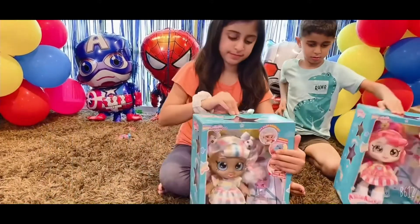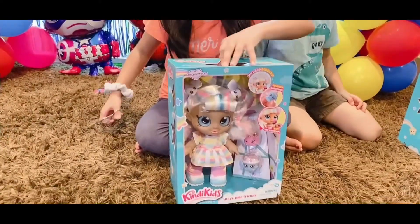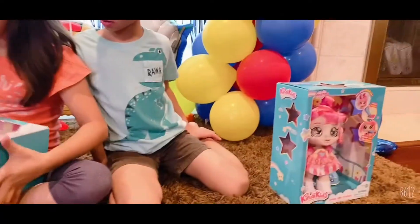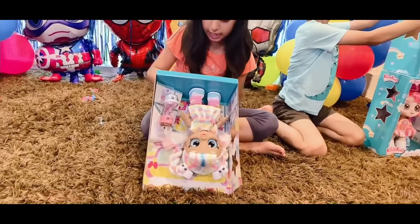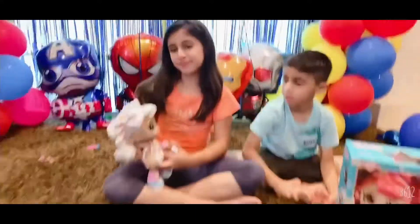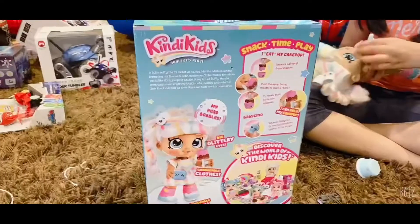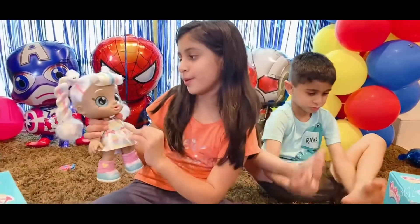Marshmallow time! Now I'm going to cut her box tape open. Okay, that was quite easy. Now I'm going to take this out. You cannot open it — I need to take off the tape from the back. Let me get some scissors. Okay guys, so this is Marshmallow and her bow ties are so cute!